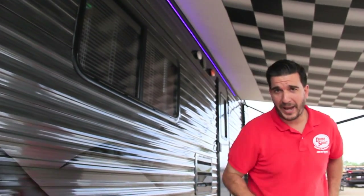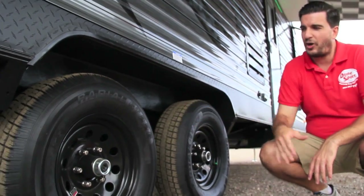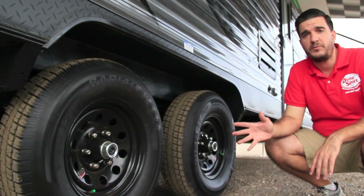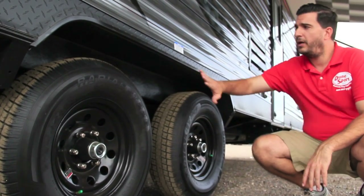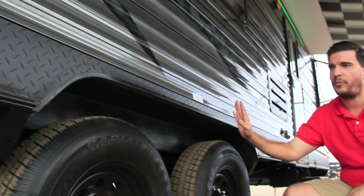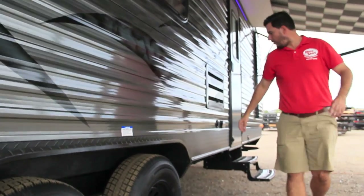Also on the Man Cave package, you get your black rims — a nice sharp black rim. It goes really good with that charcoal gray siding. Not many trailers out there are going to look like this. So the black rims are part of the Man Cave package. Also, just on this toy hauler, it does have the black diamond plating, and you can get that with any trailer of course — it goes all the way down each side and in the front.